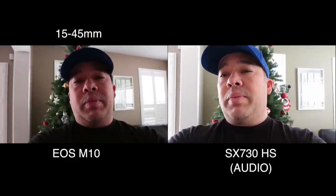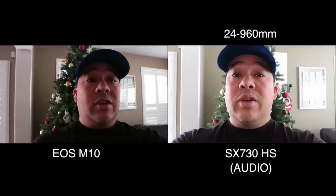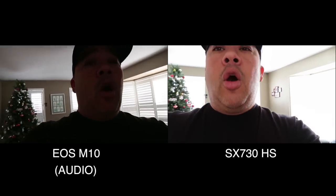This lens on the M10 has a wider angle, and I'll put the specs in the video when I remember them. The SX730's lens can't be changed but has an incredible zoom, so my face is cropped in a little more on that one. We're not really testing depth of field — that's not much of a vlogging concern.